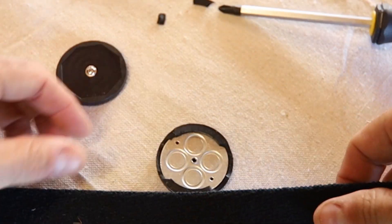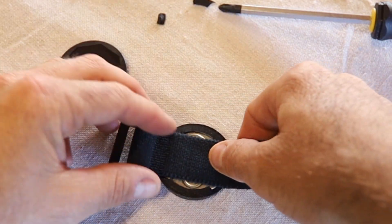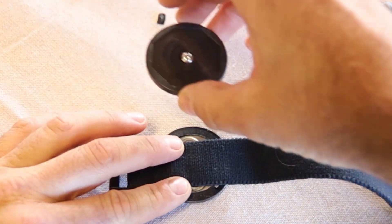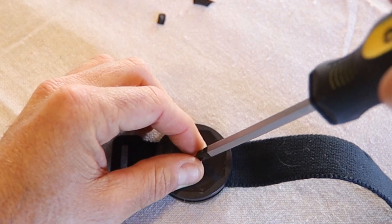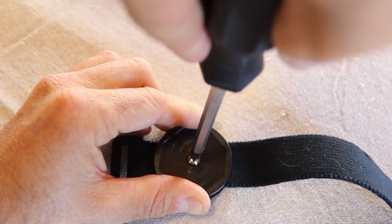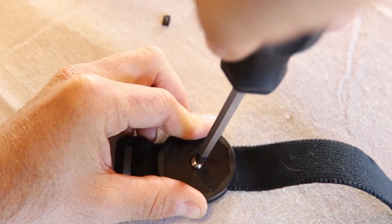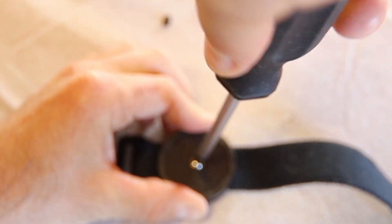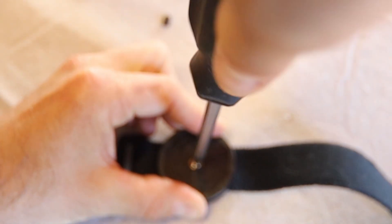The last step here is to make sure our Velcro's on the outside. We're going to lay the strap right across the base there, place the mount in the middle, and press that screw through the strap — it's going to take a good amount of pressure. Get it through and thread it on the other side. It does it, it makes it. Snug that screw all the way down.